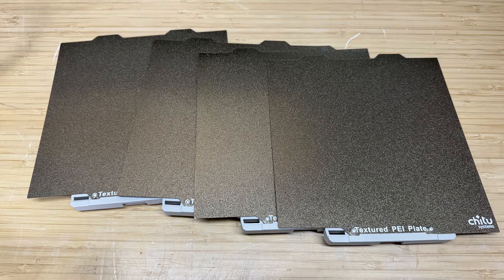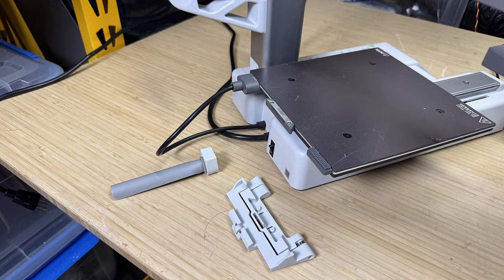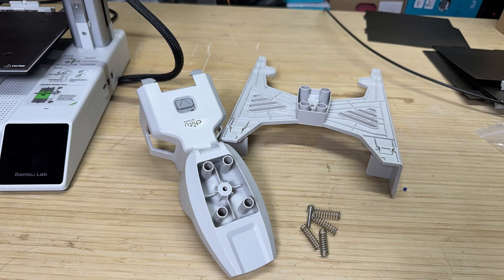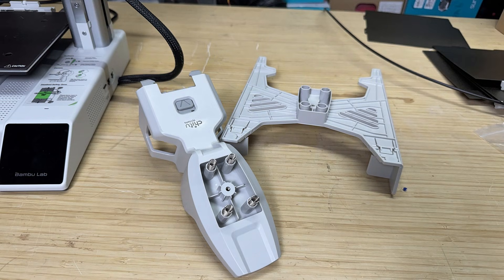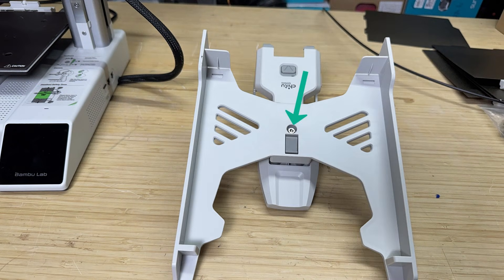The standard $79 kit includes 4 build plates, each with the handle already installed. These are double-sided sheets, and if you prefer the smooth PEI surface, you can simply unscrew the handle and flip the plate. Installation starts by mounting the cable holder and the build plate grabber at the back of the machine. The main component of the kit is the spring-loaded plate holder. It comes in two parts with four springs. You place the springs on the base, set the plate holder on top, and then insert the adjustment screw. Make a few turns, but don't tighten it all the way yet, since this screw is used later to fine-tune the height.